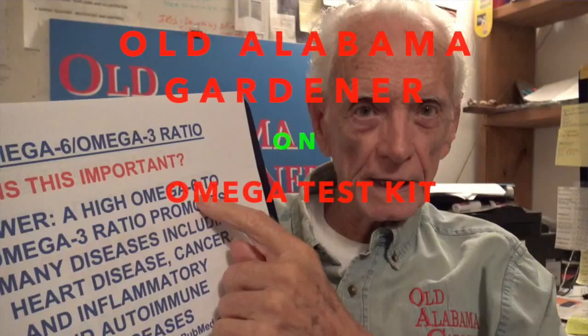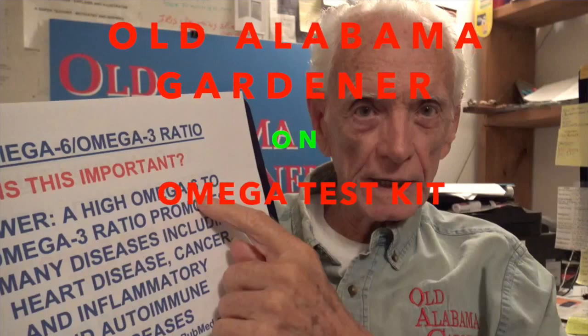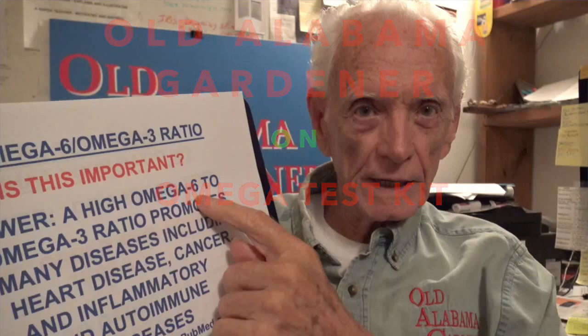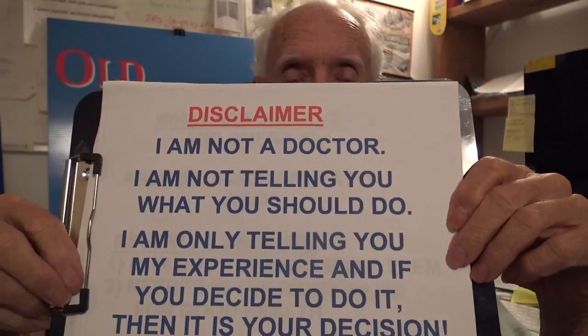Hola, I'm a gardener. In this video, I'm going to show you how to do an omega-3 test kit, and I'm also going to discuss the importance of omegas in our health. Anytime I talk about health, I always have to do what's called a disclaimer, so you don't think I'm playing doctor or telling you what to do with your medicines and your health. Whatever you do is your decision, and all I'm doing is sharing my own personal experiences.